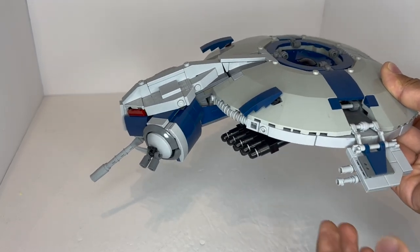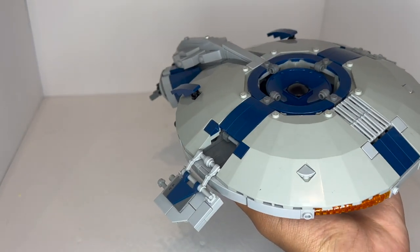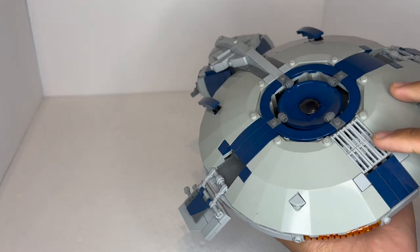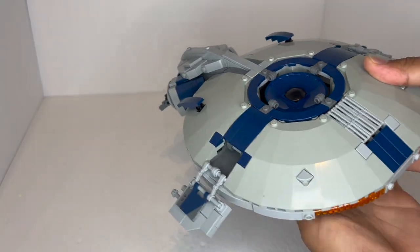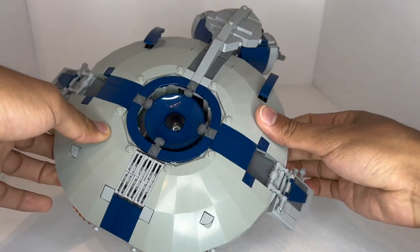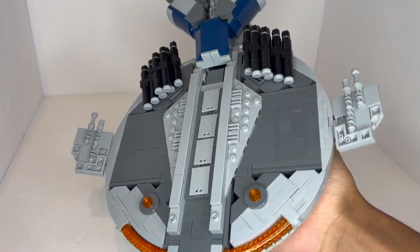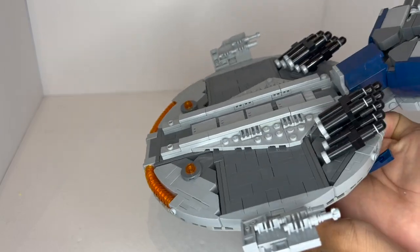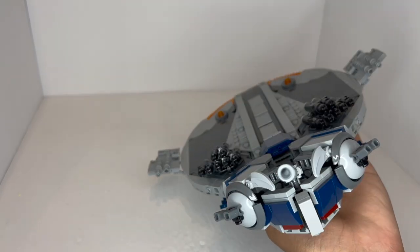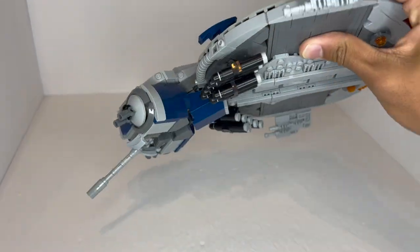Starting off with the building techniques and the building experience: the building experience was fairly okay, despite some very, very frustrating moments — one of which I simply did not do because it seemed like too much effort. But for the most part, this is fully complete. Do not let the UFO panels trick you into thinking this is a standard build, because these are really just used for the top to capture the UFO-like shape. As we go to the bottom, there's a lot more going on, especially in terms of studs-on-side construction, and different system stuff with a lot of crazy things. So quite a lot of fascinating building techniques were used here, certainly a lot of very illegal techniques as well.